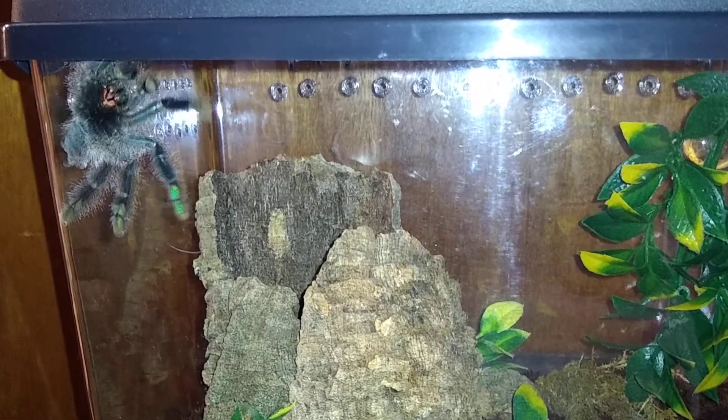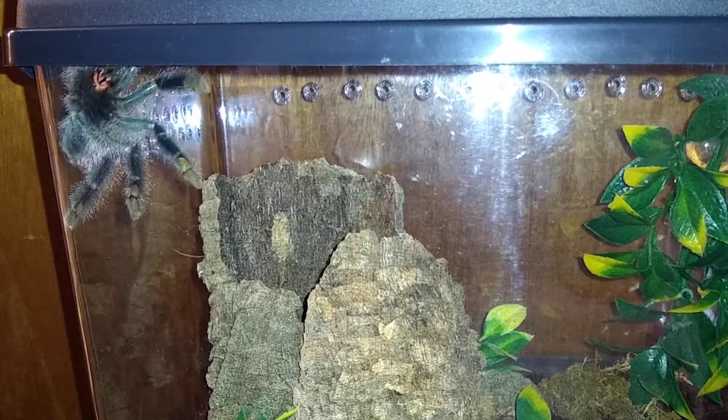Who'd have thought I'd get a tarantula someday? But here we are. I have a tarantula.